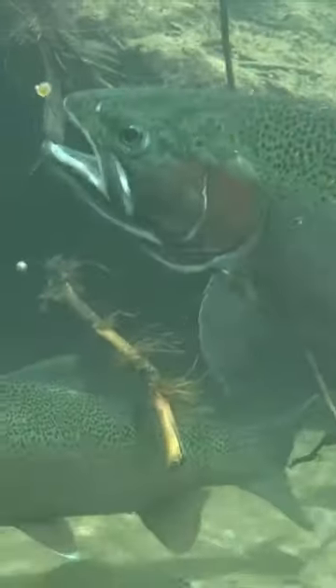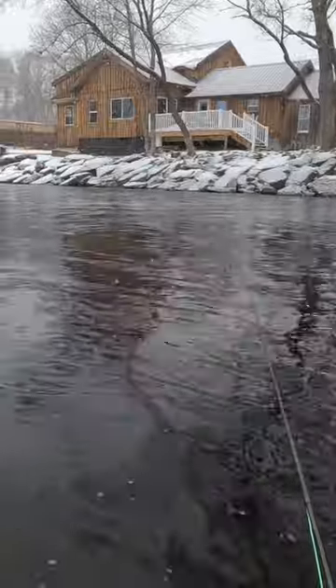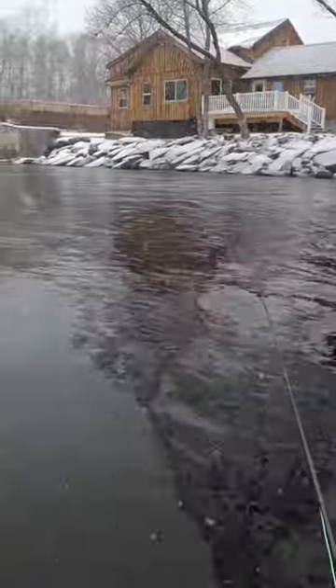Steelhead fishing in the winter can be tough. We have to deal with snow, everything getting wet, ice forming on the guides, and dealing with tangles is just worse when your fingers are numb. But it's all worth it when this happens.